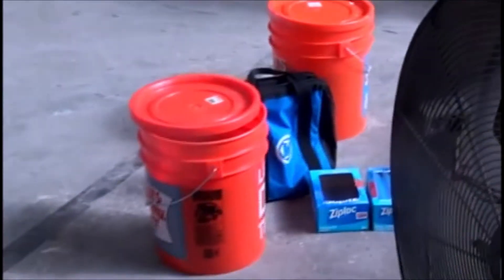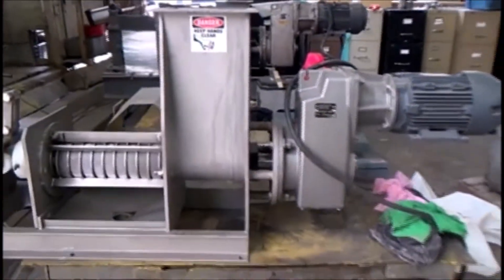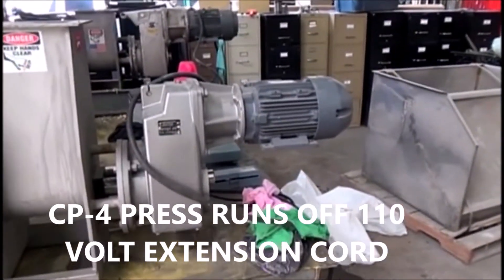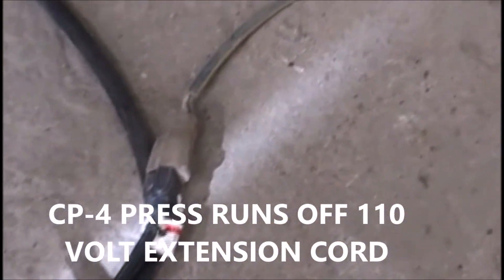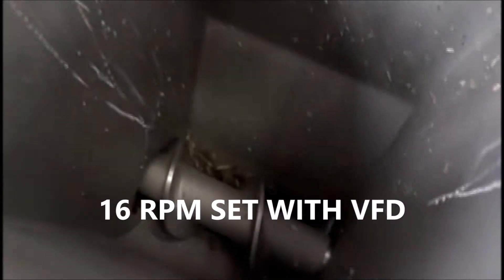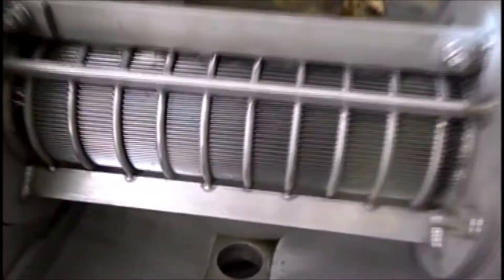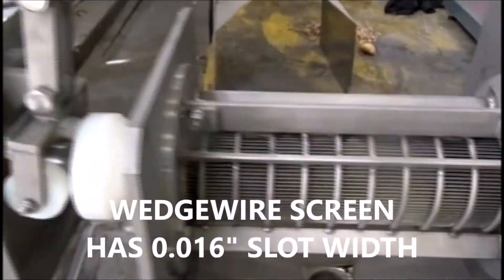It tastes good for deer feed. To test, we're going to run some hemp in this CP4 press right here. The motor plugs into the wall, 110 volts — I've got an extension cord on it — and it's running at 16 RPM. I set that with a VFD that we have right here. And it has a wet wire screen, and the slot width is about 15,000 to 20,000. It's a little high on the side.